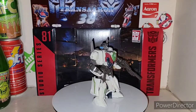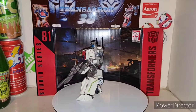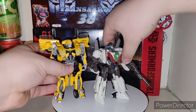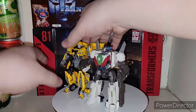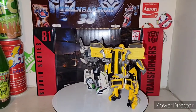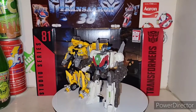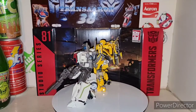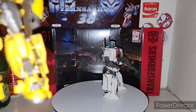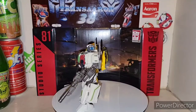Next up, the transformation into vehicle mode, but first let's do some size comparisons. I'll bring in one of the Buzzworthy Bumblebee figures — I think it's the first Transformers movie old Camaro version. There he is with Wheeljack for size comparison. And then obviously Bumblebee again as the B127 mold for size comparison — you'll see Bumblebee is still tiny.